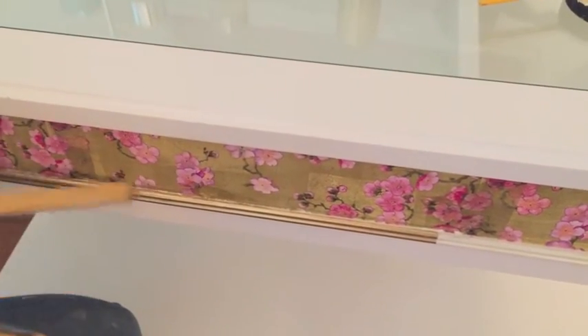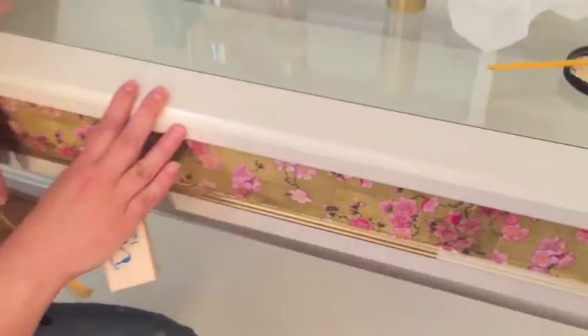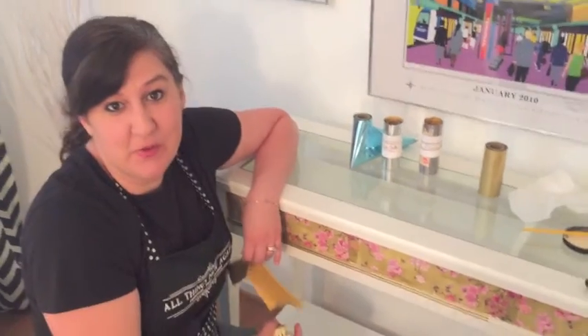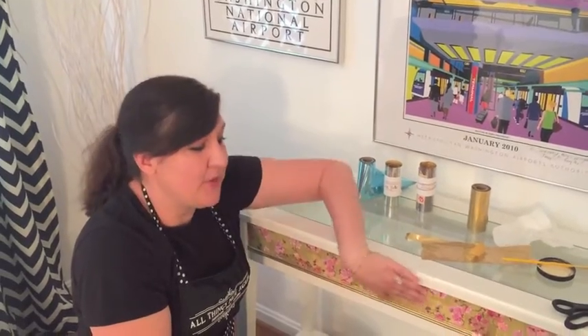Look at that. We have gold bling. This was just an ordinary table that we got at IKEA a few years ago. I just like the shape of it — it fits the spot in my living room perfectly. I jazzed it up with some floral napkins that I decoupaged, and now I'm adding the Dixie Shine from Dixie Belle Paint.